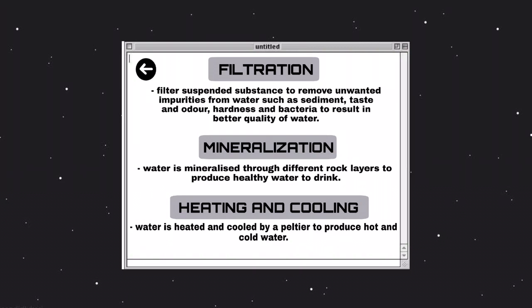Secondly, is the mineralization process, which allows the water to obtain minerals by passing through a layer of mineral stones. This ensures that our water produced is healthier to drink by humans, rather than distilled water that contains zero nutrition.